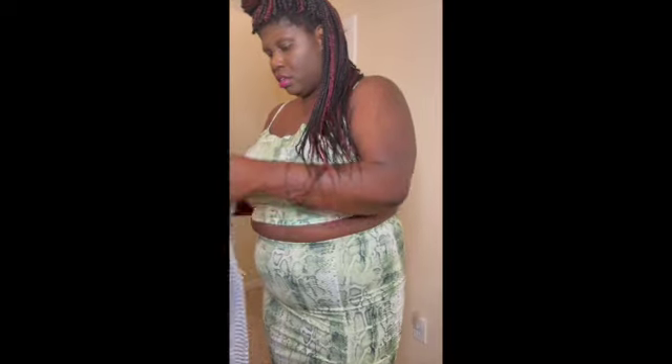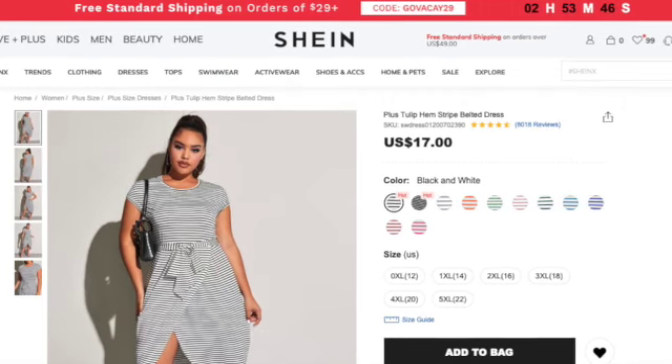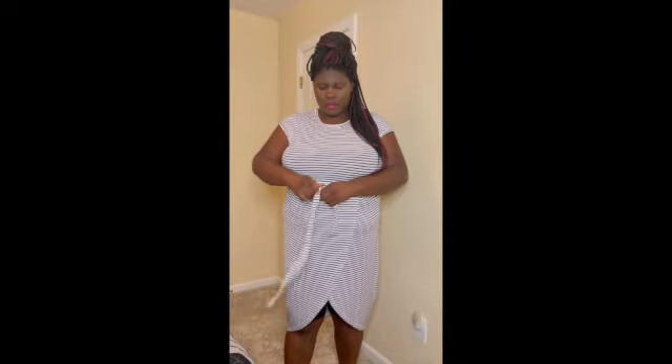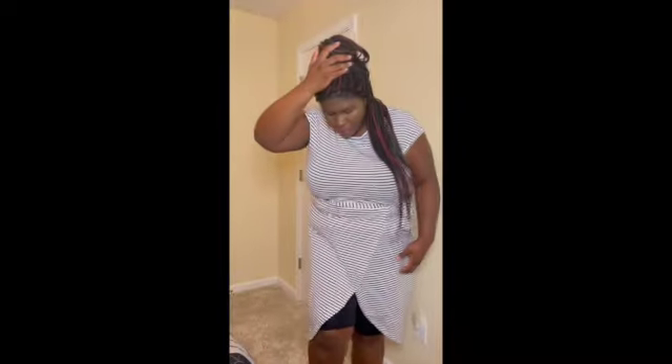Here is just a comfy faux wrap dress, and you can tie it. That's a good length on me in the back, and this is the front. It's not really a wrap, it's just made like that. You'd loop it around — just tie it on the side however you want. I think this is really comfortable, though it doesn't do much for your arms and there's not a lot of length there, but it's cute and something comfortable I would wear out.